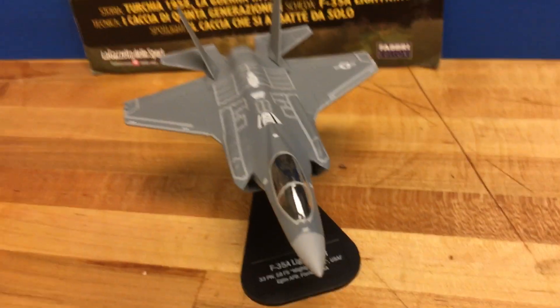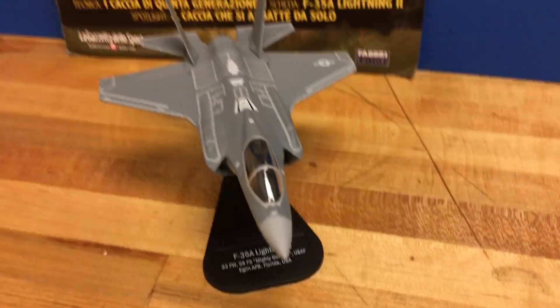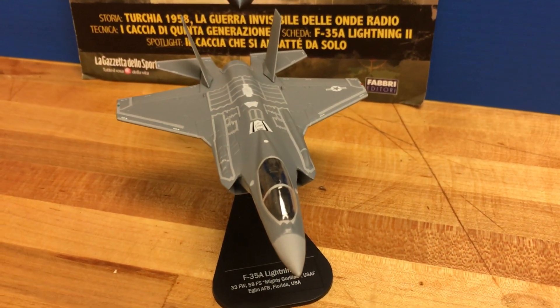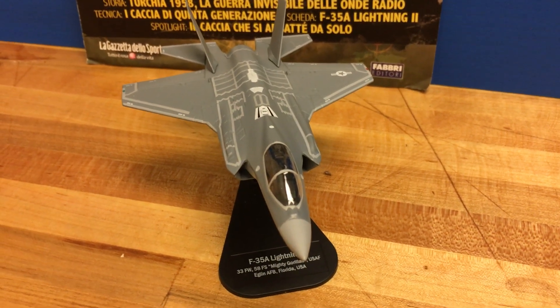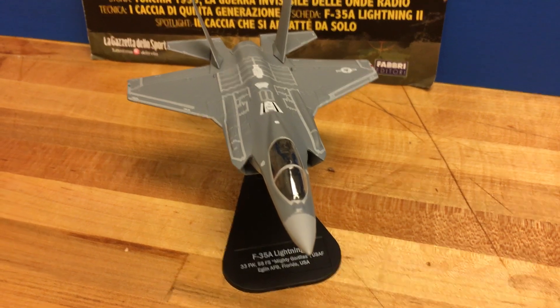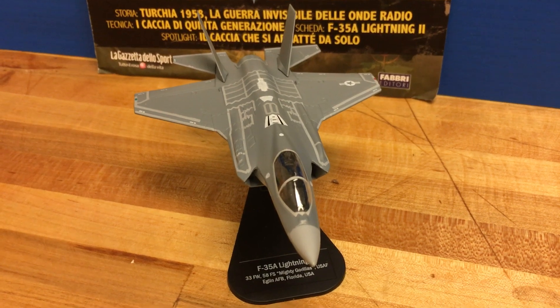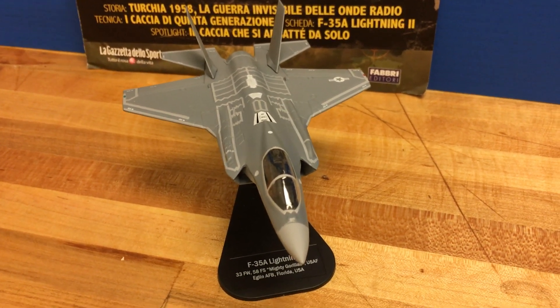Right now I actually found a seller in Italy, because obviously Itallari is an Italian company, so he's been getting a lot more of these in stock even though they're discontinued. I do have the F-35B, the Marine Corps variant — that is the STOVL or VTOL version of the F-35. Check out my channel; I'll put a link in the description below so you can see that one and see what the differences are between the two.